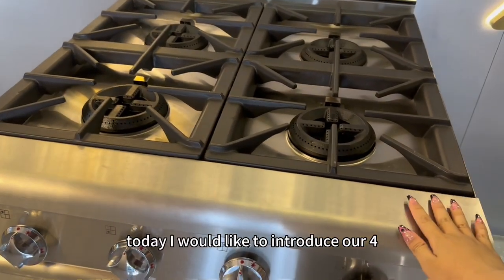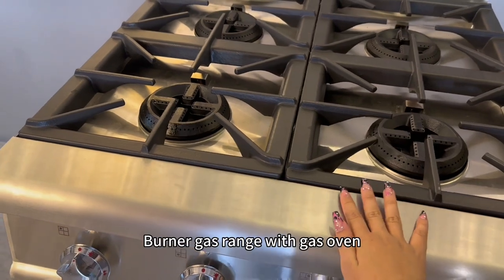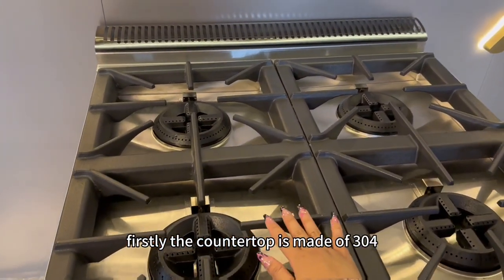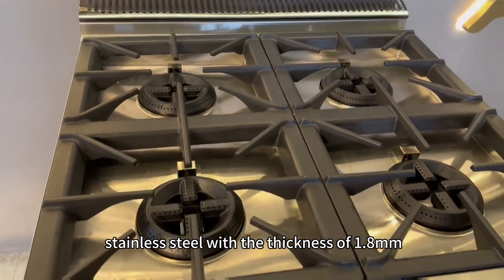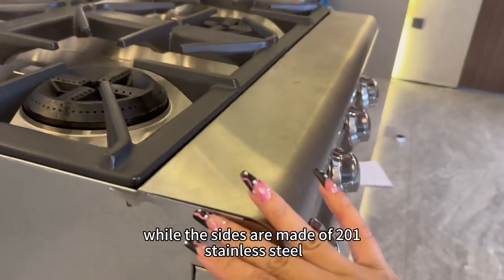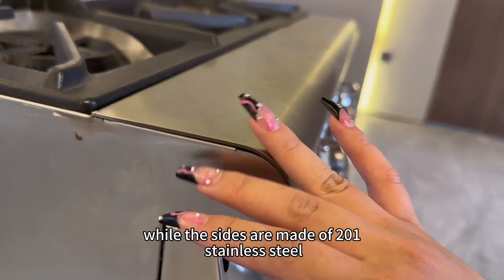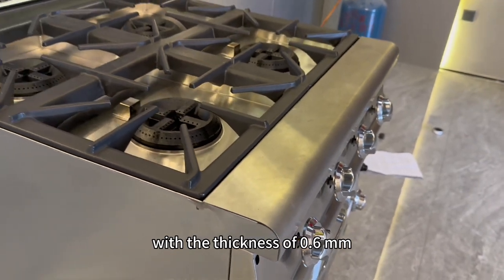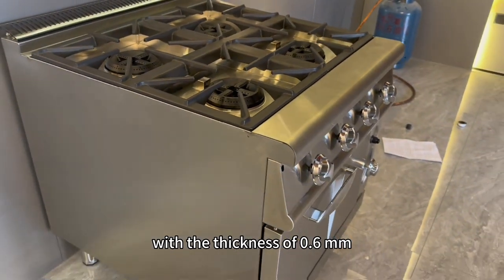Hello everyone, today I would like to introduce our 4-burner gas range with gas oven. Firstly, the countertop is made of 304 stainless steel with a thickness of 1.8 mm, while the sides are made of 201 stainless steel with a thickness of 0.6 mm.